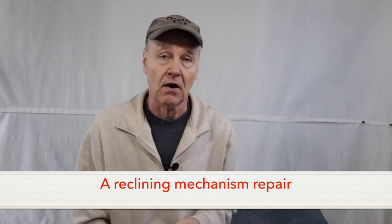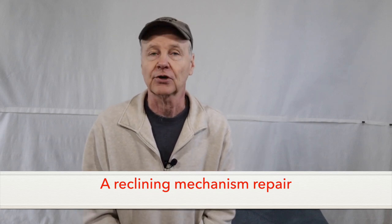In this video, I'm going to show you how to install the Drive Toggle Clevis Kit on a Lazy Boy Electric Rocker Recliner.